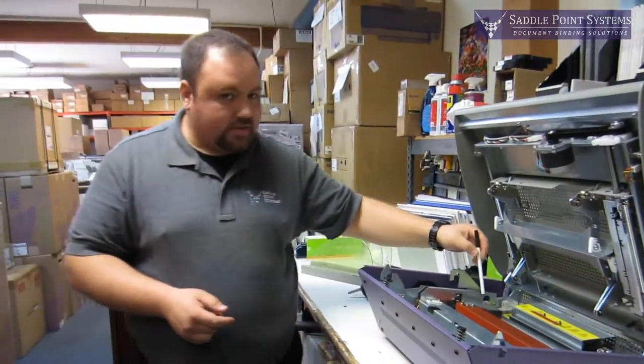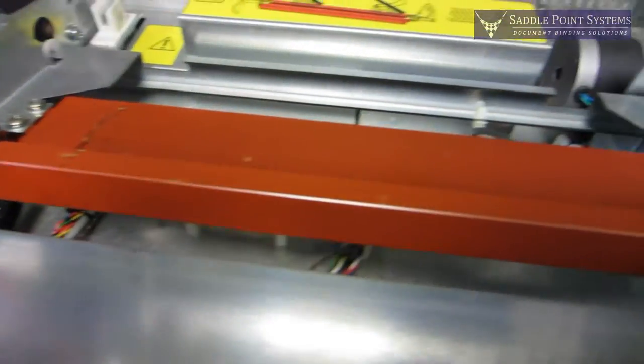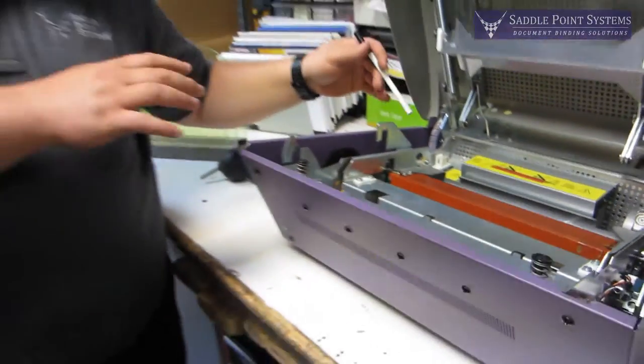You can see here on the heater — and again, this big red part here is the heater — that part can get very hot. Don't get burned; do make sure you let the machine cool down.